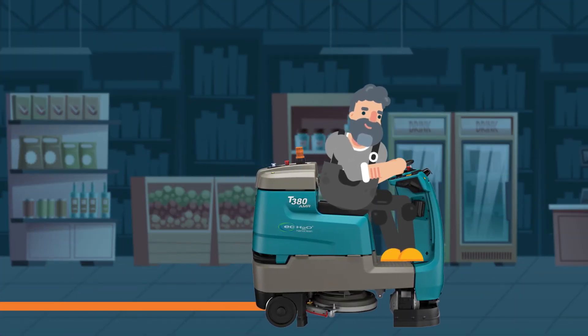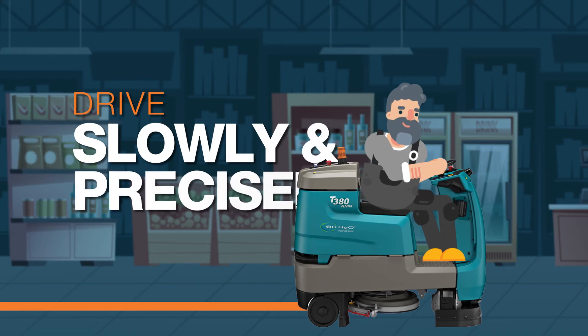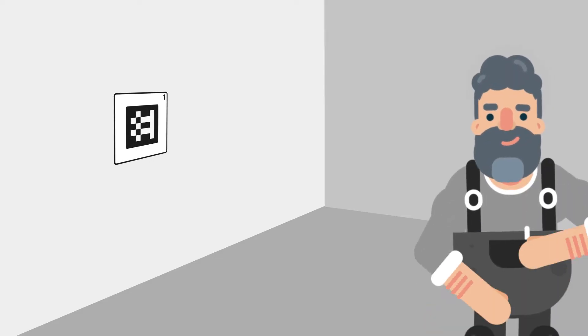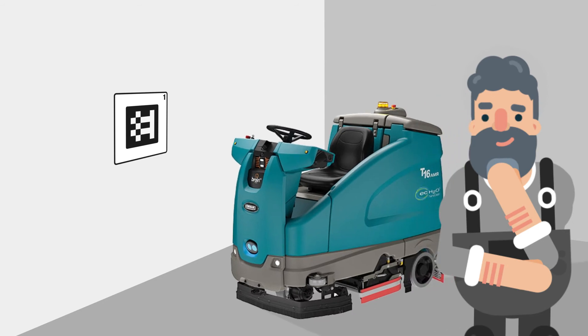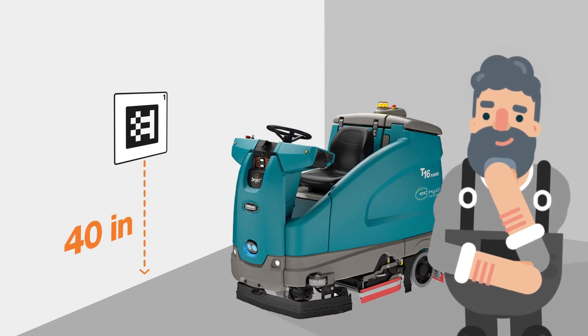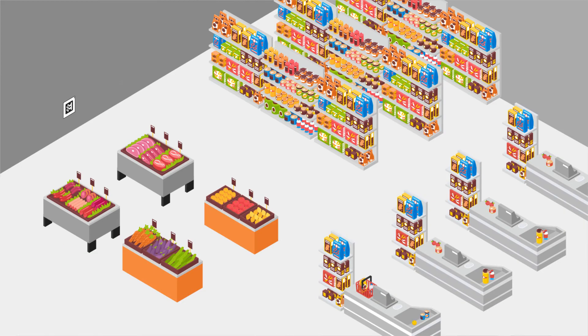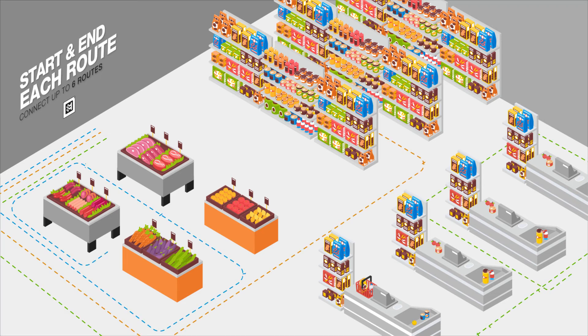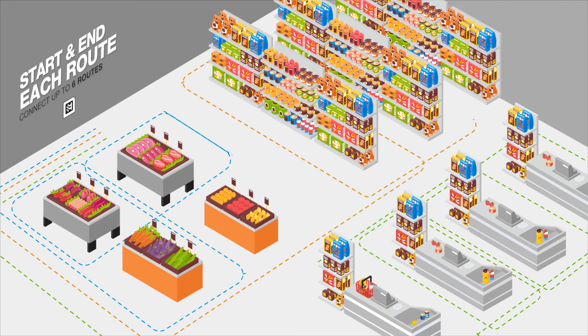Remember, when teaching a route, be sure to drive slowly and precisely. Place a home marker on a flat wall with no obstructions on the right side of the machine, 40 inches above the floor. The machine should be parked three feet away from the home marker to start the route. The home marker indicates the start and end of each route. Connect up to six routes with each home marker.